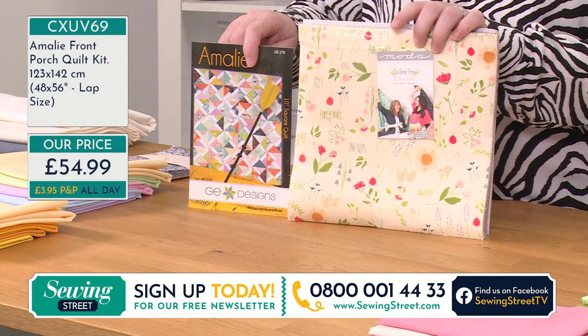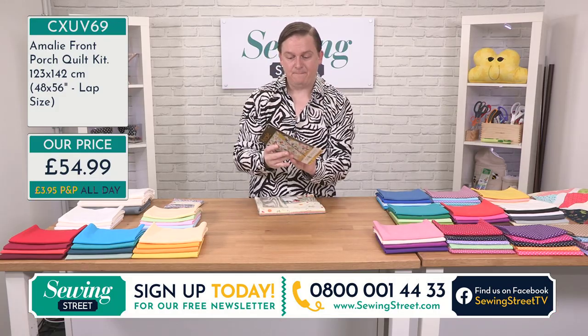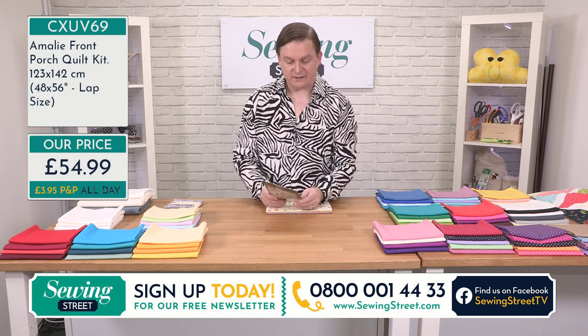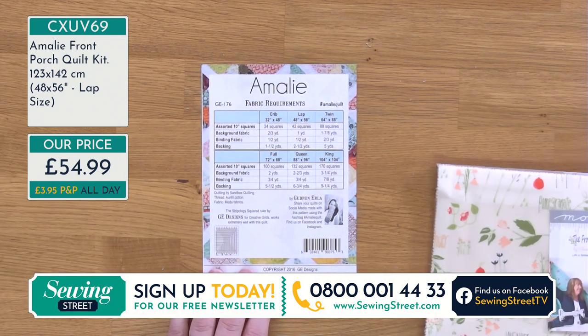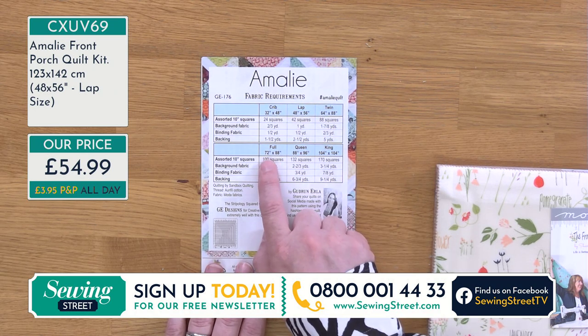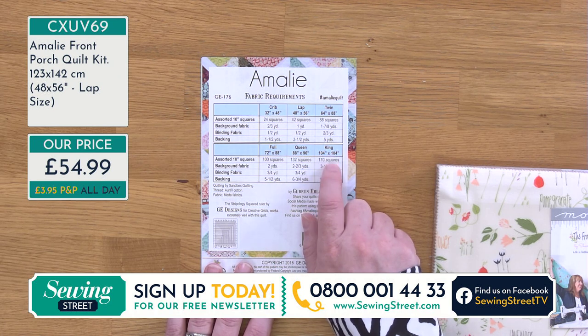What we've got is this fabulous layer cake and a fantastic pattern — and not only do you get the pattern for this project, but you also get six different sizes to make this quilt. You can make a crib size using 24 squares, a lap size using 42 squares, a twin using 88 squares, a full size at 72 by 88 inches needing 100 squares, a queen size at 88 by 96 needing 132 squares, and a king size needing 170 squares.